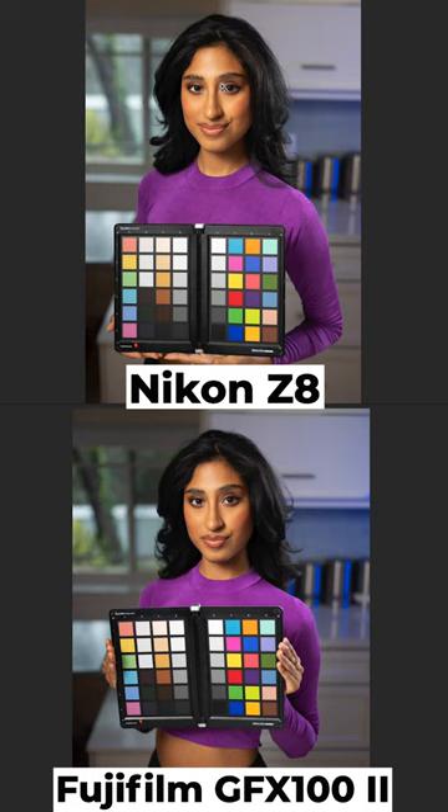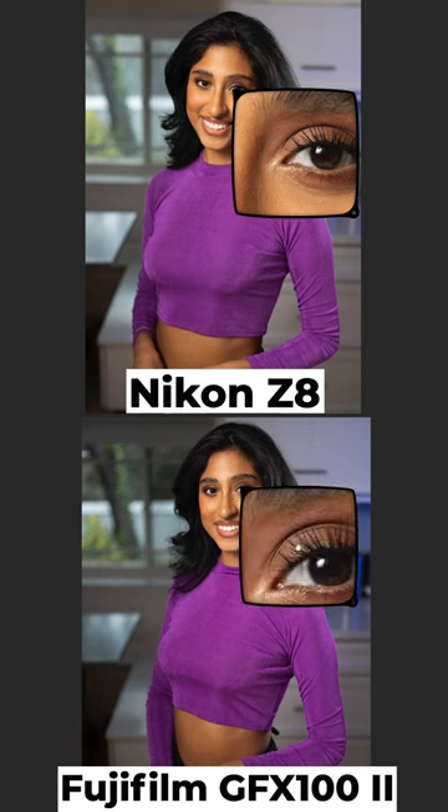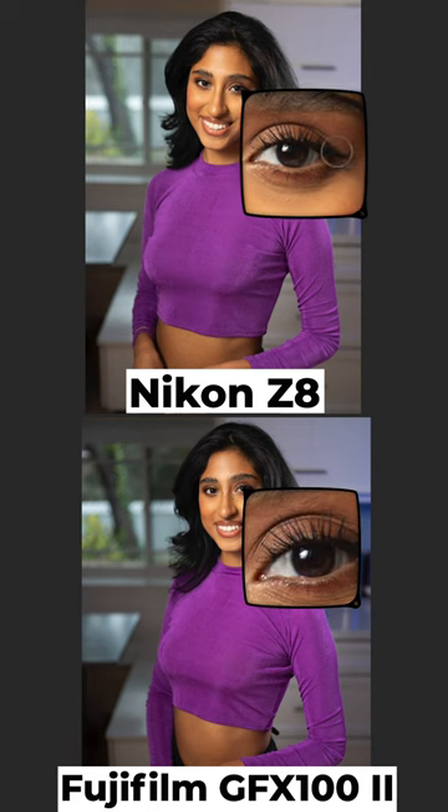When I punch in on these and take a little closer look, I kind of see exactly what I would expect to see. The GFX 100 II is a 100 megapixel sensor — it's giving me a ton of detail. The Z8 is a 45 megapixel sensor, not giving me quite as much detail, but super close.